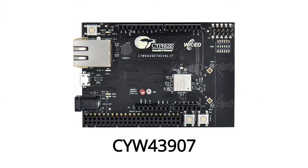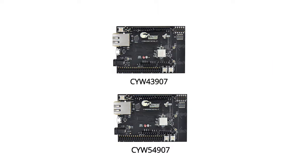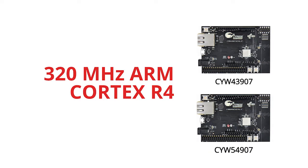The CYW43907 and CYW54907 are Wi-Fi MCU platforms that enable you to develop single-chip Internet of Things applications. That's right — single chip. Our Wi-Fi and our MCU are together on the same chip. Both platforms have a 150 megahertz ARM 32-bit Cortex R4 core that's dedicated to run the Wi-Fi subsystem, meaning you don't have to deal with all of the crazy timing things that happen in the world of Wi-Fi because it's all running on that dedicated core. In addition, you have a 320 megahertz ARM Cortex R4 dedicated to your host application.